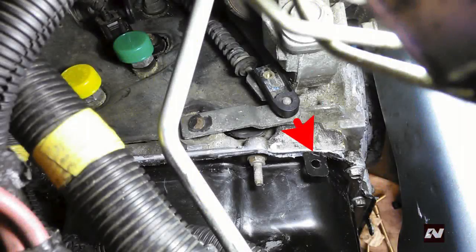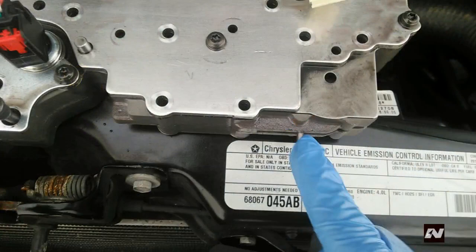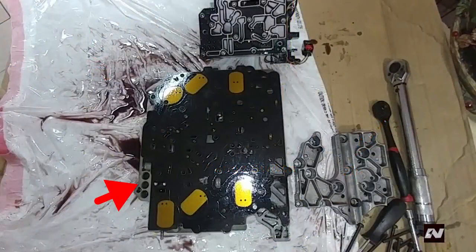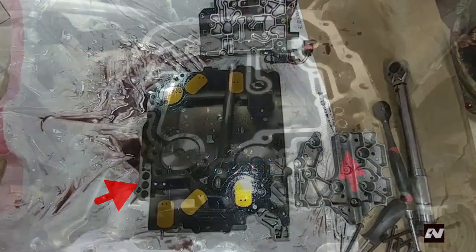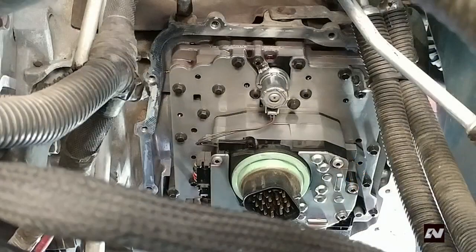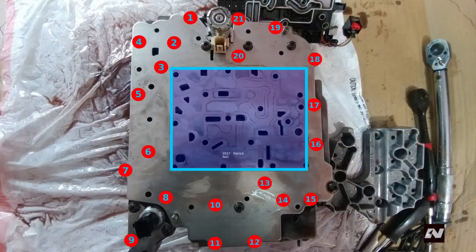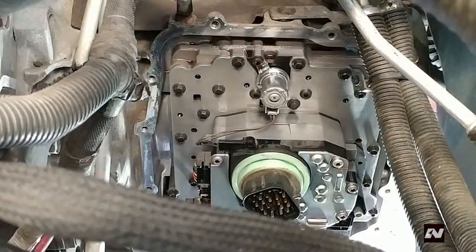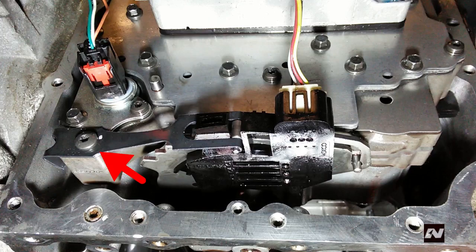Ensure that the manual lever is fully forward and place the selector pin into the slot of the range switch. Align the oil tubes with the three holes in the lower right of the valve body and press the valve body onto the tubes and into the transmission. Install the 21 bolts in the holes shown. Tighten the bolts in a diagonal fashion — not according to the number shown — to 50 inch-pounds or 6 newton-meters. Install the detent arm to the valve body, also torqued to 50 inch-pounds or 6 newton-meters. Connect the only remaining wire harness from the solenoid pack to the range switch.